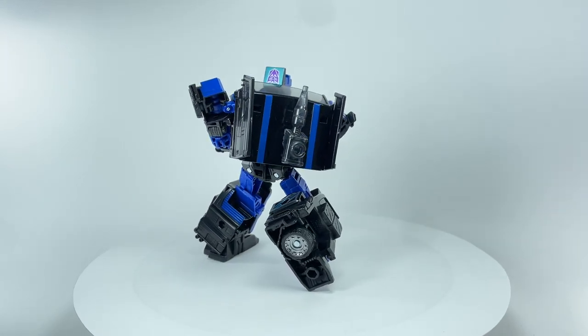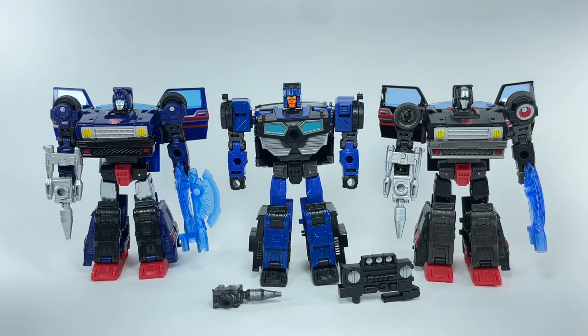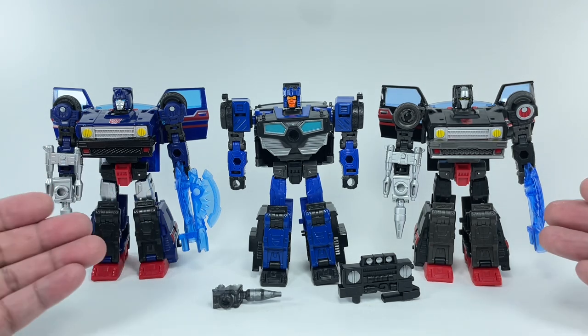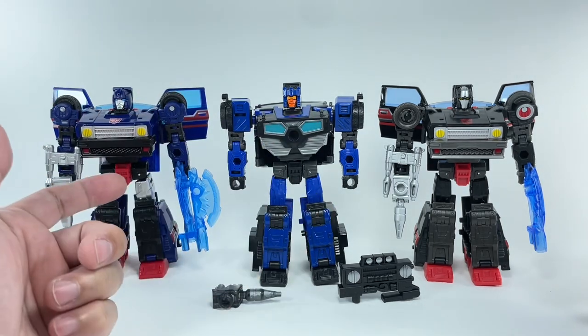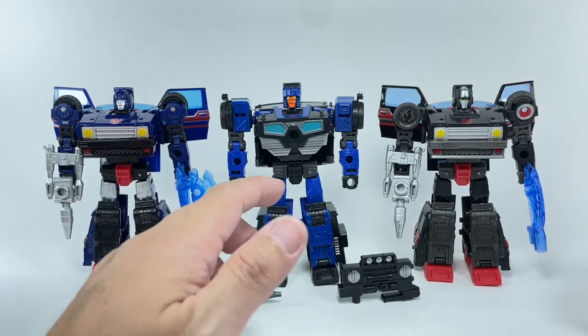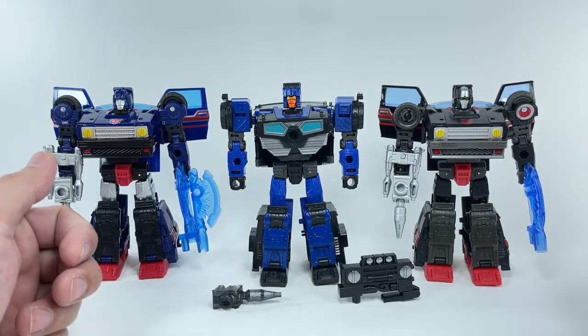Let's take a closer look at the details of this figure. Let's begin with some comparisons. Here is Skids and the ever-fantastic figure, Burnout — you guys know how I feel about Burnout. You can see it's a different mold. You got different shoulders, different chest pieces, or torso pieces, and obviously a different head sculpt.